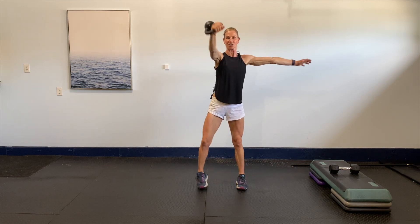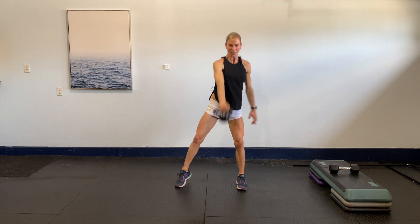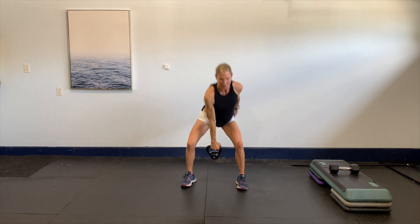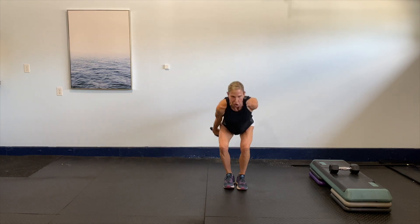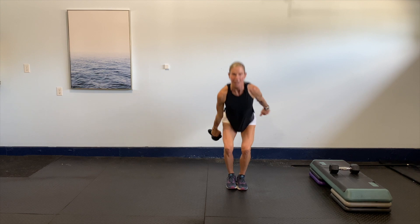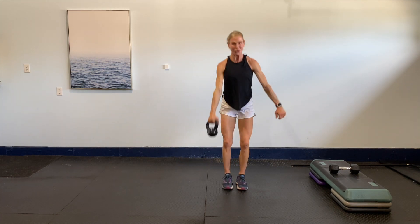Now I'm going to go through a little swing — swing through and to the side, just like we did in the warm-up. It doesn't have to be fast, but you want that power through the hip. Good hinge back, good drive through the hips. Same thing — if you don't want any weight, don't use it.